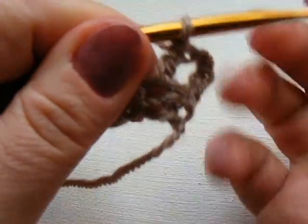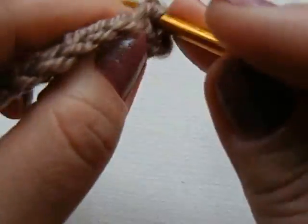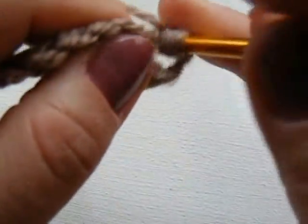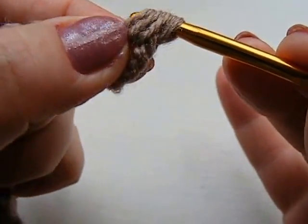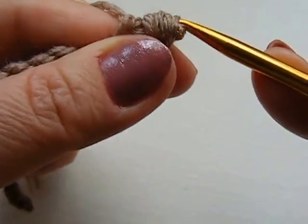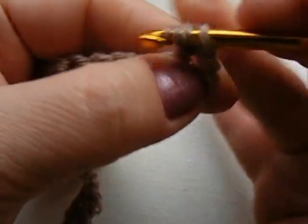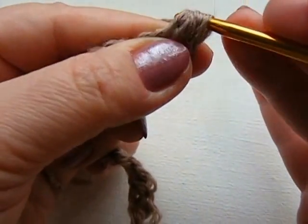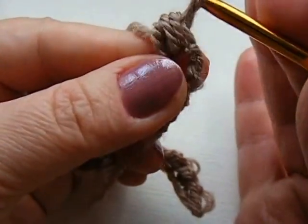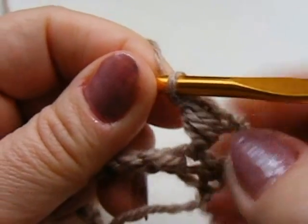Теперь мы будем этот столбик обвивать. Один накид — захватили. Второй накид — захватили через этот столбик. Третий. Можете сделать 3, можете сделать 4 — это будет зависеть от толщины вашей нити. У меня три. Протягиваю, оставляю на крючке две петельки — последнюю не довязываю — и провязываю две вместе. Вот у меня получился такой столбик.